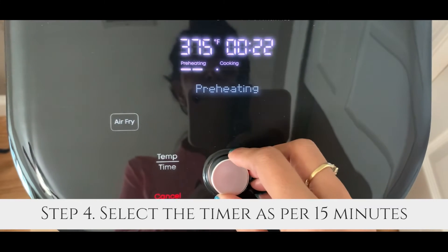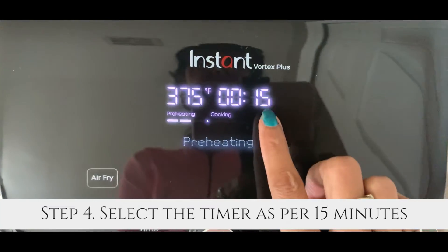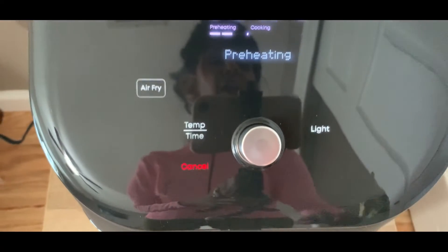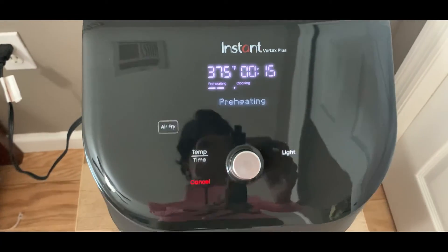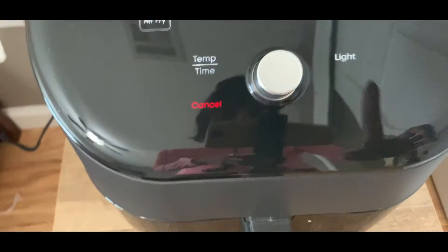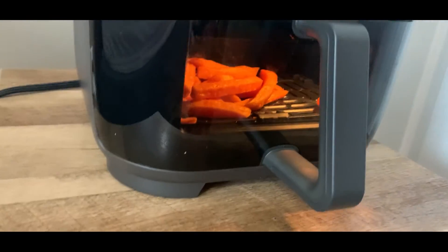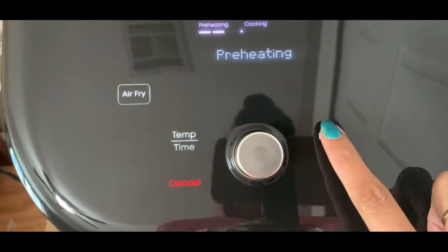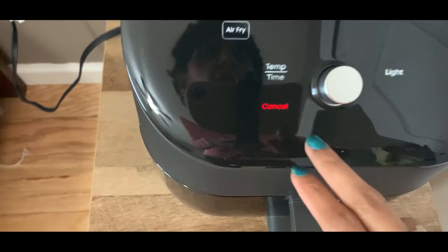I'm setting the timer at 15 minutes, because that's what french fries need — so 15 minutes right here. I'll hit start, and this is now preheating. I'll show you the light button as well. At any point in time if you need to change the settings or stop it, you can just hit this red cancel button.